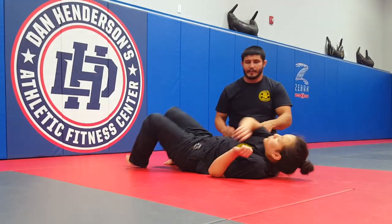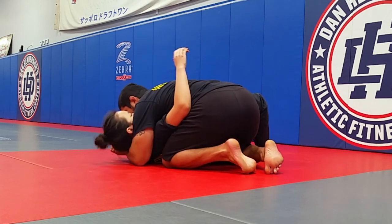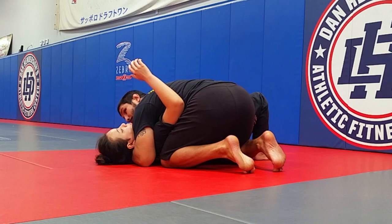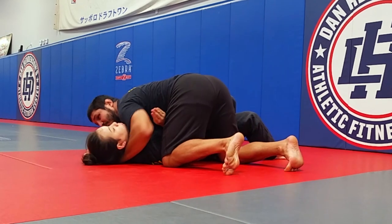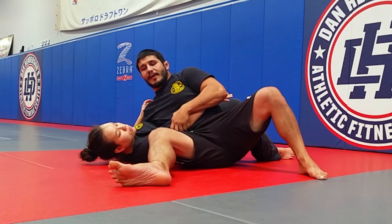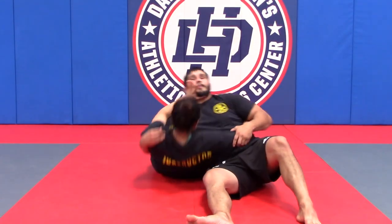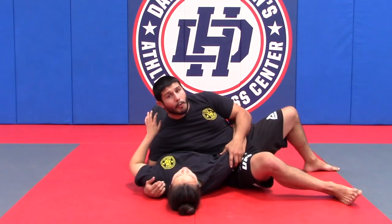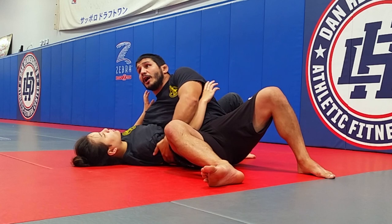If I have perfect side control, this is great control. But if she starts to pull, turn in, and pull her elbow down as we saw earlier, I can sit through. Now I don't want my legs to be parallel with my opponent because then she could just sit up. I want to keep my legs at a 45-degree angle, open.